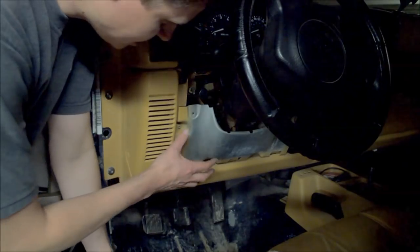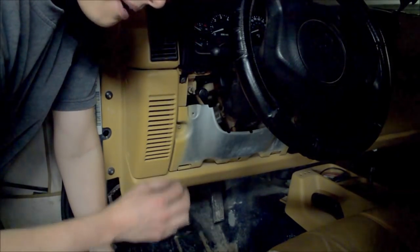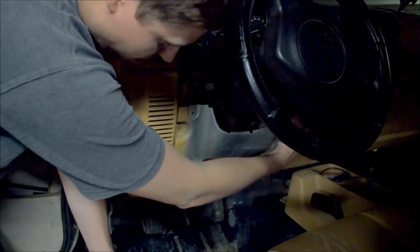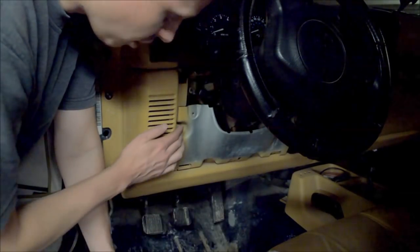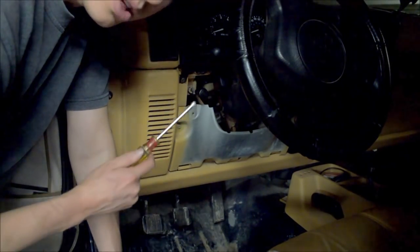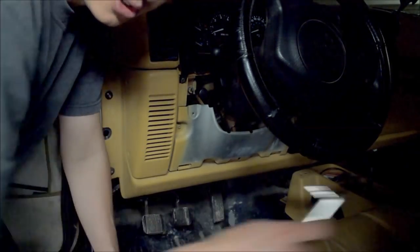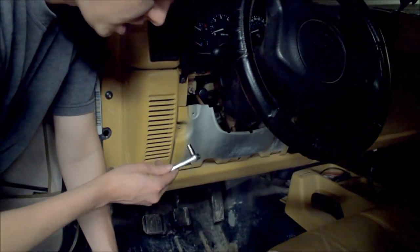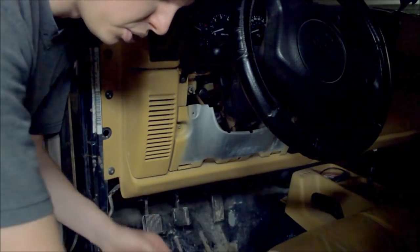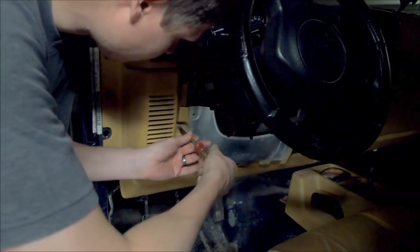Step two: I found it easier if we remove this metal panel as well. It's held on by four screws — one here, two along the bottom, and one up on the other side. They're also Phillips, and I found mine to be rusted on a little bit, so you could do it with a screwdriver. I found it slightly easier to use a socket wrench that was a quarter of an inch. You could use any type of wrench to help pull those off, but they were a little bit stuck.